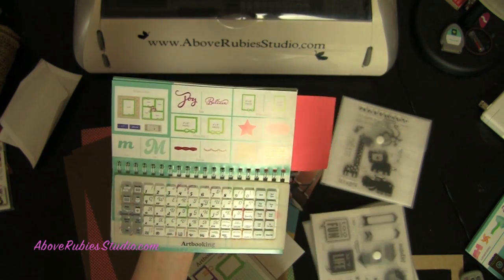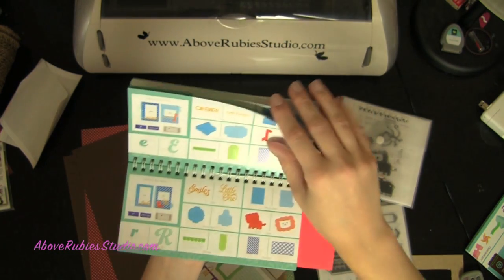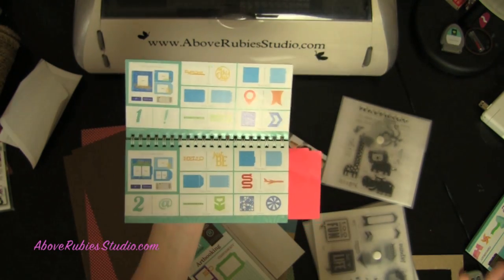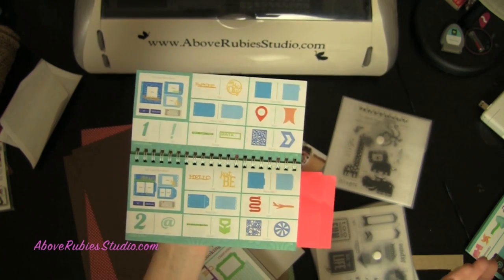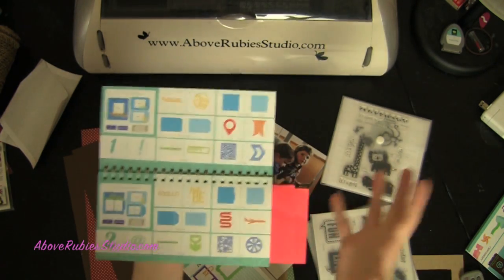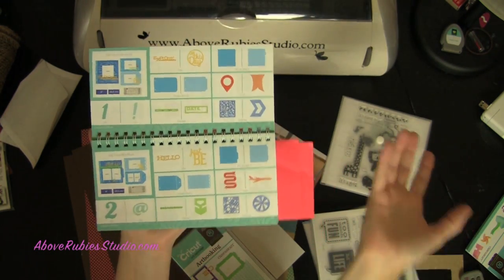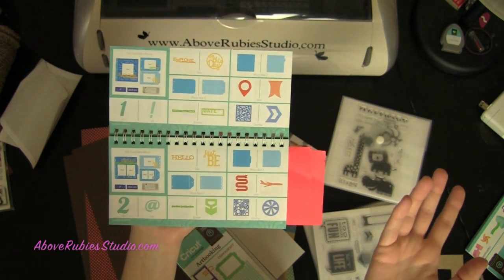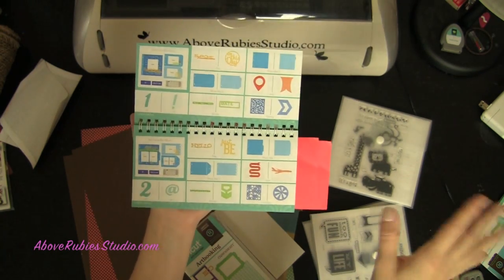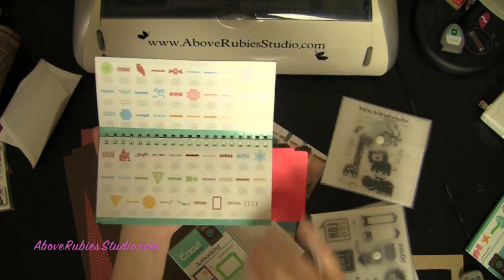There are so many options, and great words too — joy, believe, happy Easter, spring, bloom, oh baby, my first, hello, just be. You can use them on cards, mini albums, scrapbook layouts, or home decor projects. That's what I love when I feel like I'm spending money on a cartridge. I'm very thankful I did not pay for this one — Melanie sent it to me to share with you guys for review purposes. I don't receive any kickbacks or other benefits. So Melanie, thank you very much.